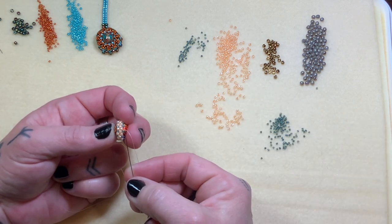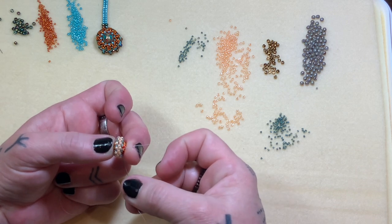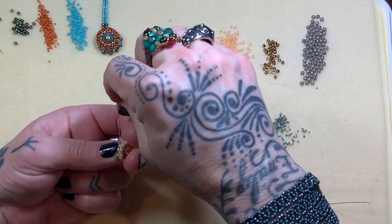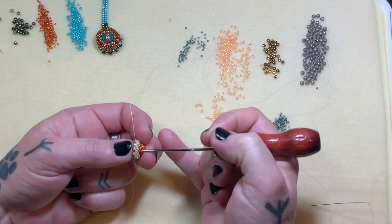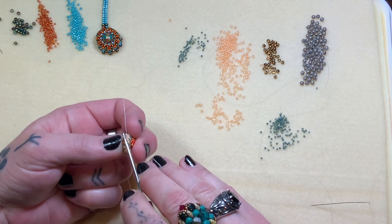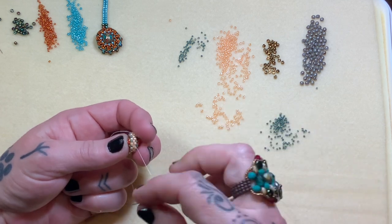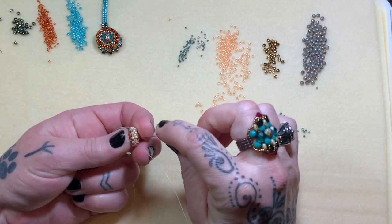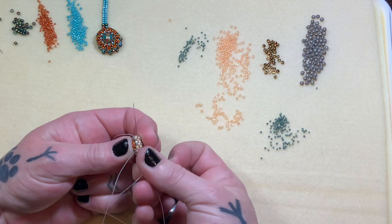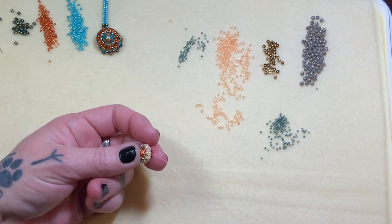Right now I'm coming out of this little 15. We're going to go on the diagonal through those two 11s — from this 15 right here, through these two 11s, just like this. Now we're in position. We're going to do a round of peyote on top. Pick up one 11 — see how there's two side by side right here, two 11s — skip that group of two and go into the one right after that. See how it sticks out? That's what we want.